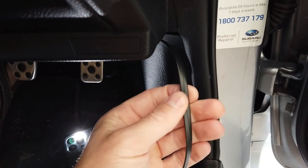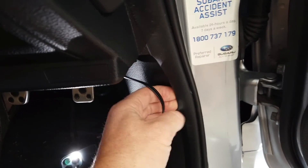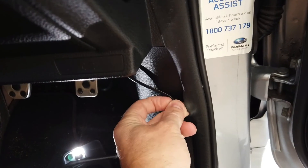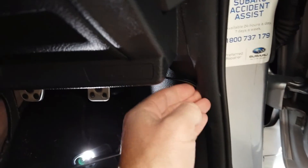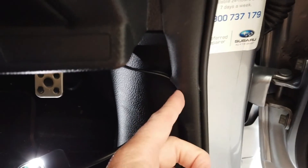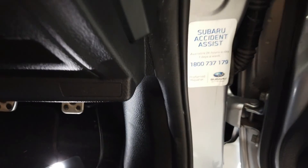The cable is flat, making it very easy to tuck into your trim. That's how you install it — tuck the cable in, run it up the side, and it becomes quite hidden once tucked in. Run it up and you're done.